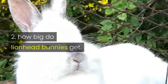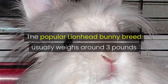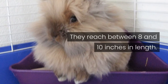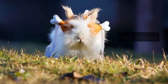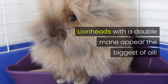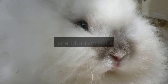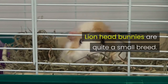How Big Do Lionhead Bunnies Get? The popular lionhead bunny breed usually weighs around three pounds when fully grown. They reach between 8 and 10 inches in length. However, these little bunnies can look much bigger than they actually are, thanks to their fluffy mane. Lionheads with a double mane appear the biggest of all. The size of your lionhead bunny shouldn't matter too much, unless you are planning to show them. Lionhead bunnies are quite a small breed.